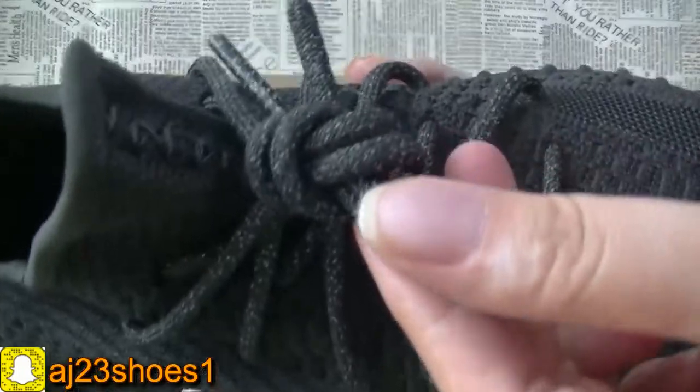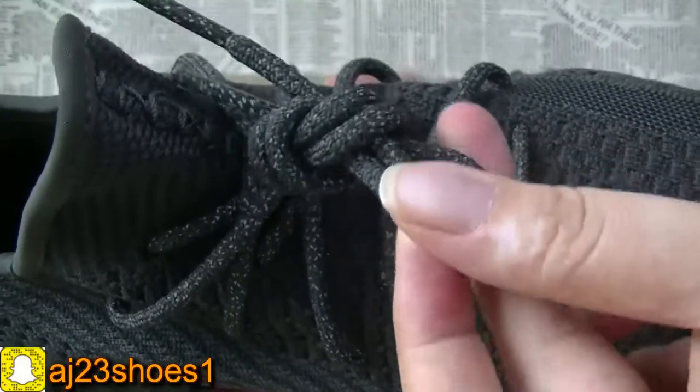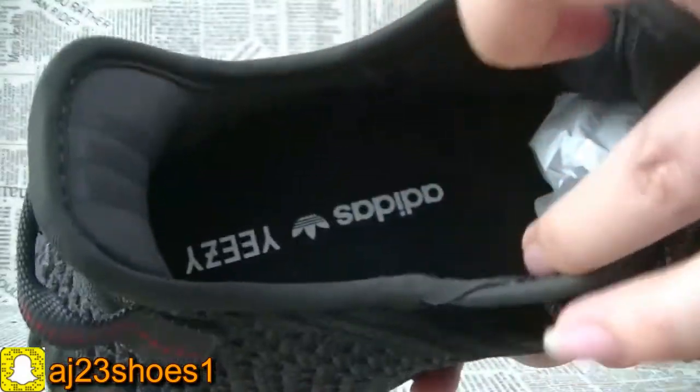The shoe laces. These shoe laces have that reflective detail. And the inside.